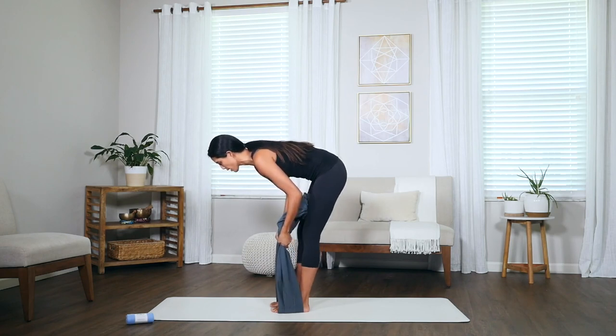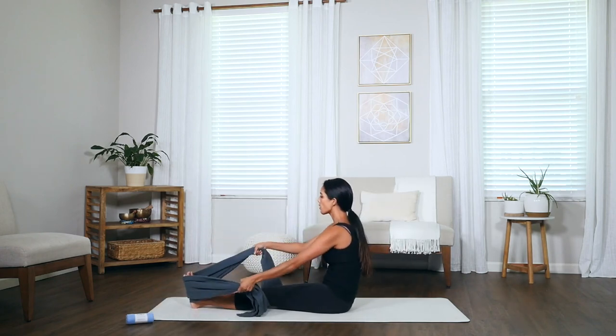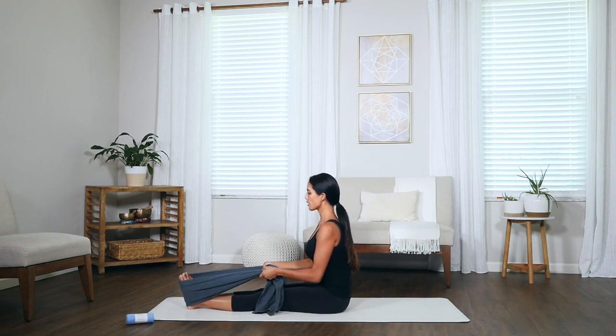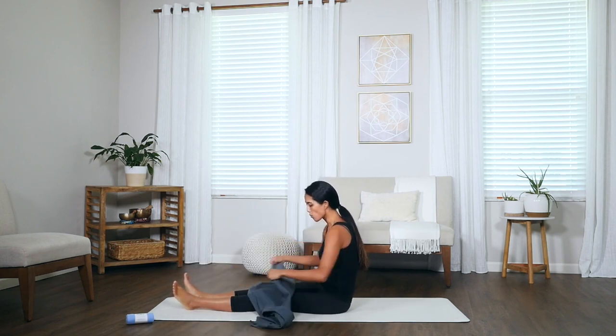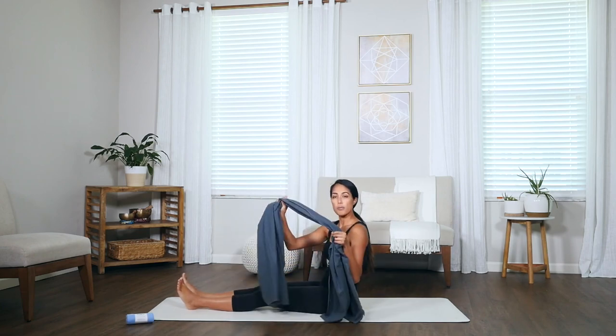It works standing as well as sitting. The nice thing about the towel is it's got this space and softness, so it really helps you ease into that posture. You've got all the support, and you can make the towel as wide or as narrow as you want depending on the support you need.